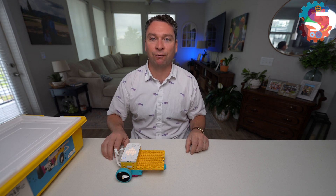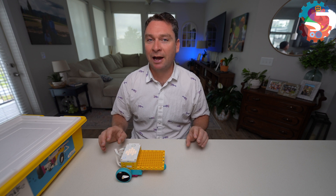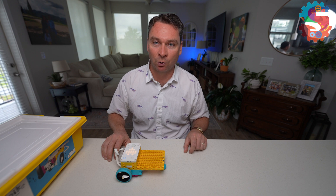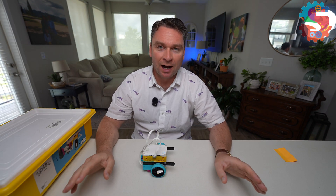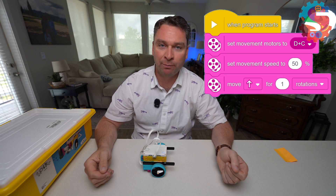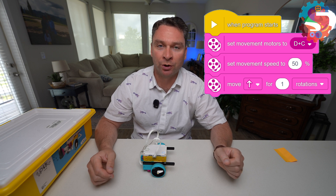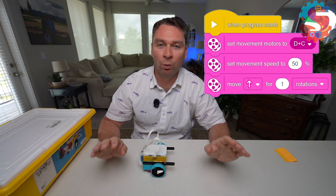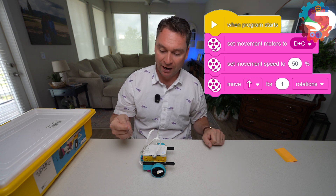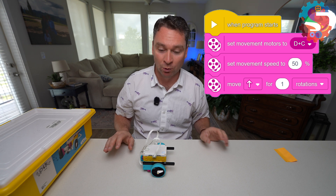When you're doing the FIRST LEGO League robot game, being able to tell your robot how far to move is a crucial skill to maximize your score. When you're first coding your robot, I recommend always setting your movement motors, setting your movement speed, and then putting in a move forward one rotation. We're going to run a quick test to make sure that when we tell our robot to drive forward, it actually drives forward. And if it doesn't, we're going to fix it.